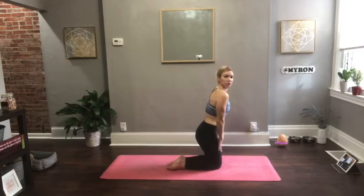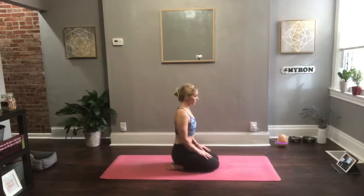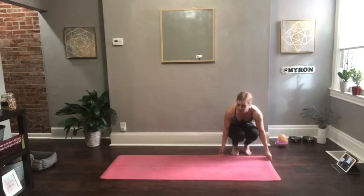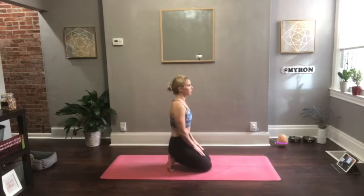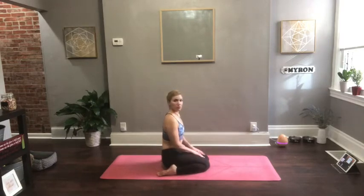Drop down to your knees. You can keep the feet together and have a seat on your heels with the feet flat, or you can take the feet a little bit wider and then have a seat in between your heels. A third option, if you want a nice foot stretch or your feet are feeling tired, is to tuck your toes under and have your heels lifted and then sit down on your heels. Any variation works — pick the one that's most comfortable. When you find that position, go ahead and rest your hands on top of your thighs.